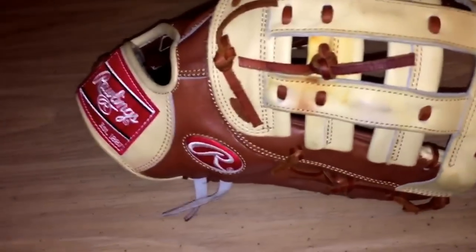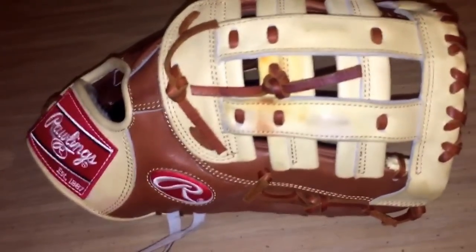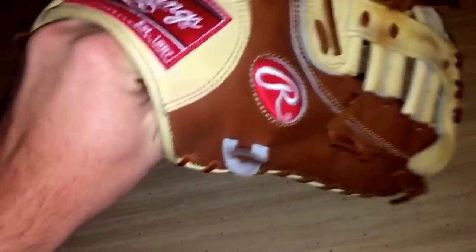Some of you guys know I did bring this to PNC Park with me. I'll be posting more pictures of that probably once I get home — it was such a great experience. If you guys are from Pittsburgh and you've been to PNC before, you know how great of a park it is. It's awesome. This is the glove I brought to the first game.